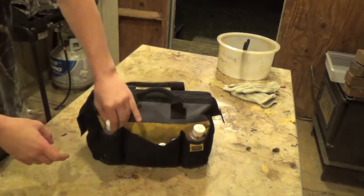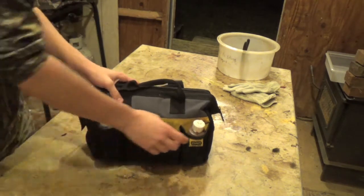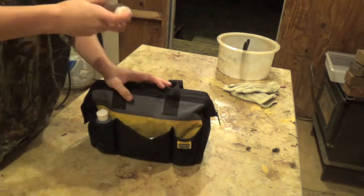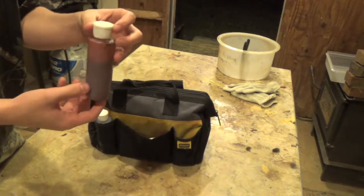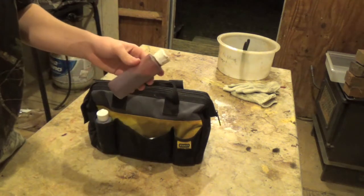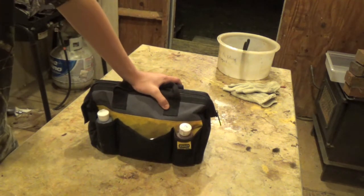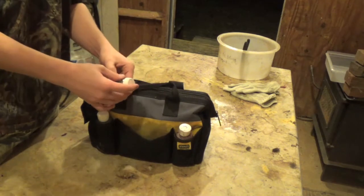Around the back I have coyote urine for my post sets or urine sets, and this right here is my special raccoon lure. I make it myself, so it's very good. If you want the recipe just hit me up, post a comment, send me a message — it works pretty daggone good for me.